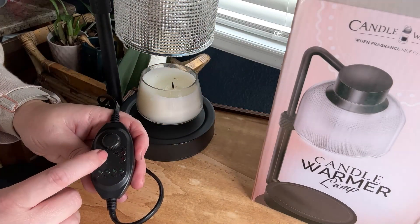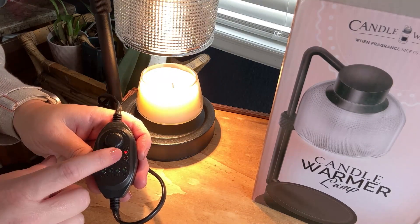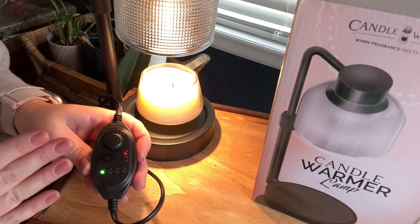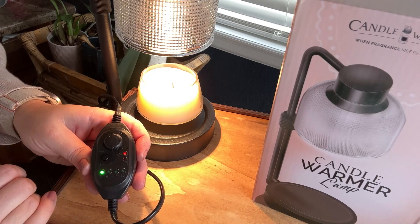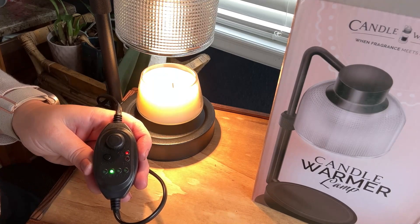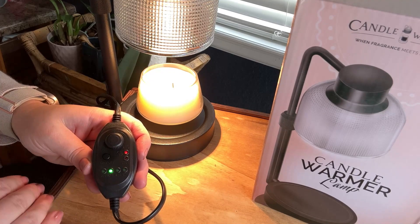If we turn this off and then do a long hold on the power button, it will turn on the 24-hour feature. Then we can set our time. What this means is that every 24 hours at this set time, it will come on for two hours and then turn off. So right now it is two o'clock in the afternoon, so every day at two o'clock this is going to come on and stay on for four hours — or you can adjust that time length — and then turn off.